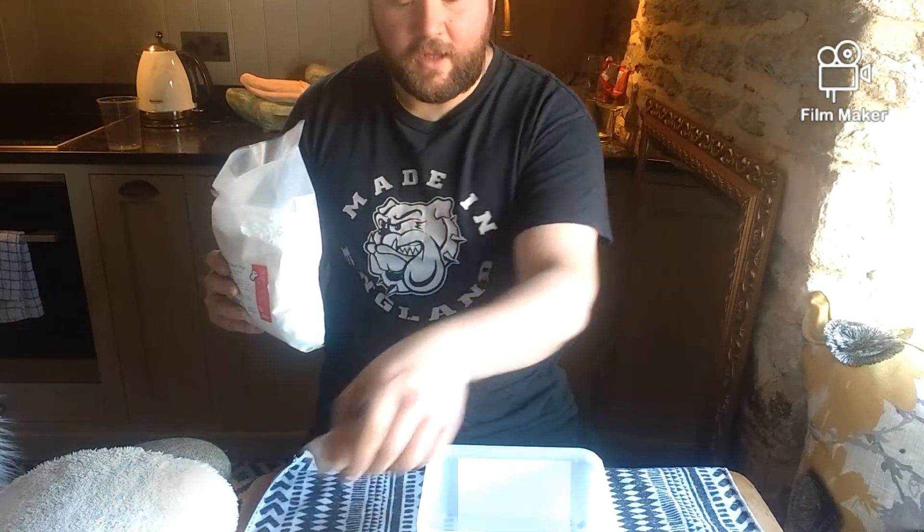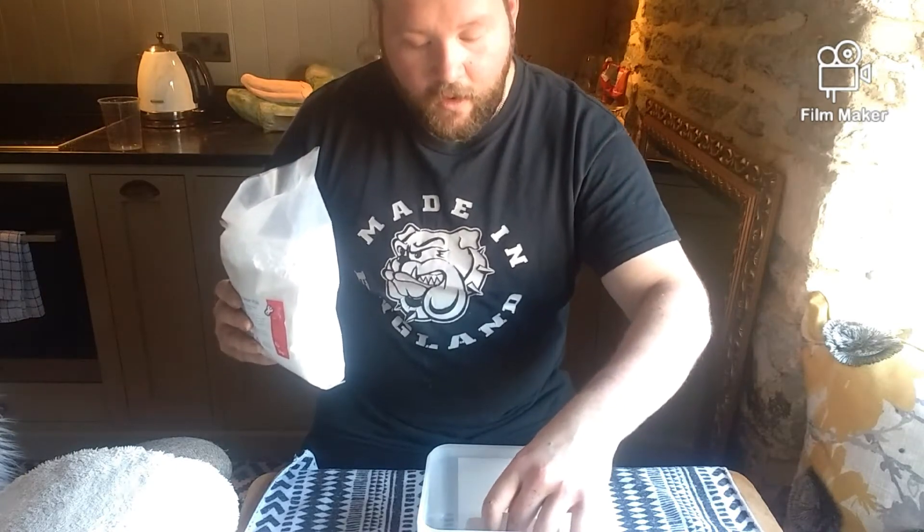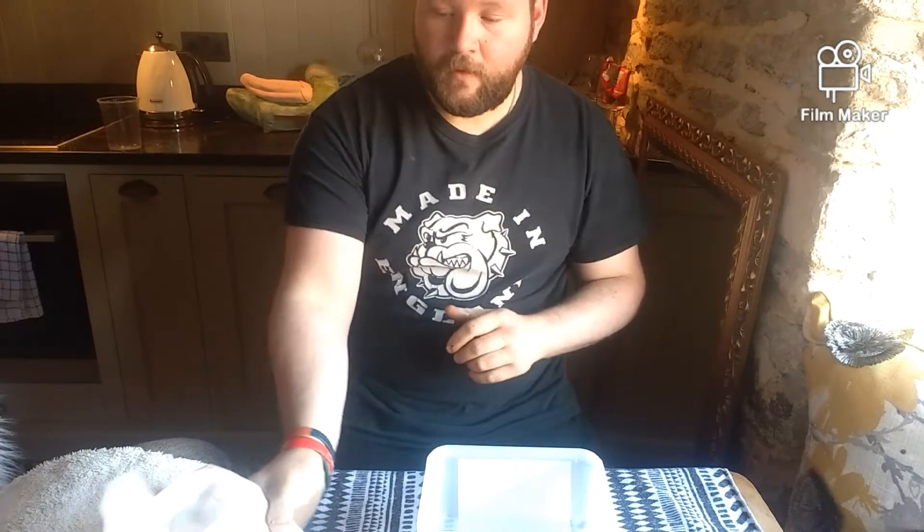This is the tub — the mould that the beak is going to be sitting in. I'm going to show you how we can cast a mould out of plaster. Let's get to it.